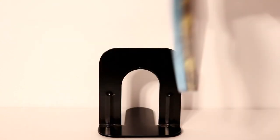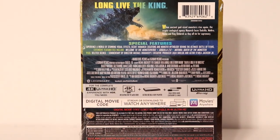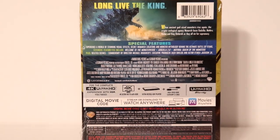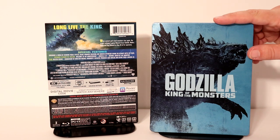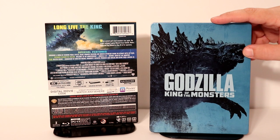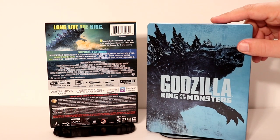This is the front and here is the back. If you would like to check out these special features please go ahead and pause and do so. I'm going to go ahead and remove the wrapper off of this and we can take a closer look at the artwork. Here's the steelbook without the wrapper on it. Very nice image on the front of Godzilla. I do like the way that this looks.